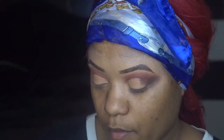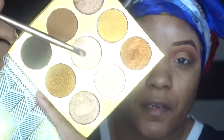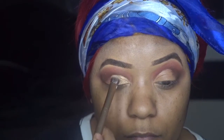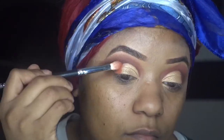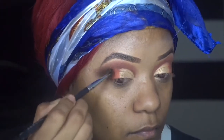So I'm taking from the Warrior palette — the Juvia's Place Warrior palette — and I'm taking this middle color right here. Then I'm gonna go back in with the top shade up here, and then go back in with the burgundy shade. Right here I just went in with the darkest shade in the pan and smoked it out just a little bit.